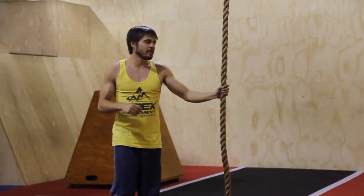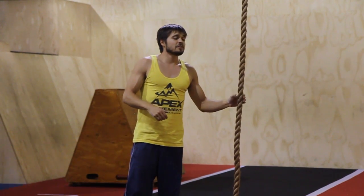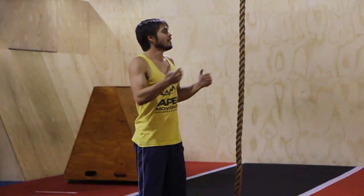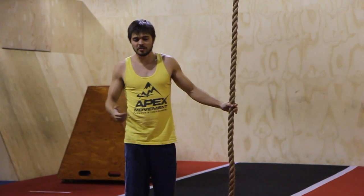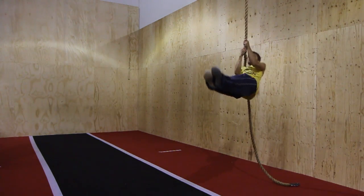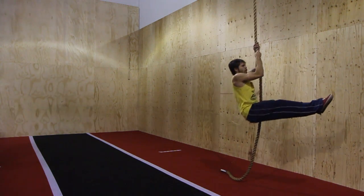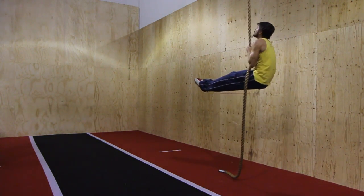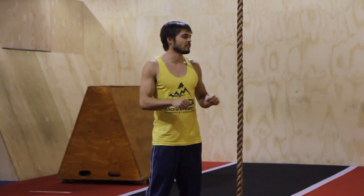If you've got a good rope climb already and you want to get better, you can do just about any hanging exercises on a rope that you can do on a bar — things like knees to elbows, toes to bar or toes to rope, front levers, ice cream makers, L-sit pull-ups, and all kinds of different things to help you build strength in your grip, back, and arms.